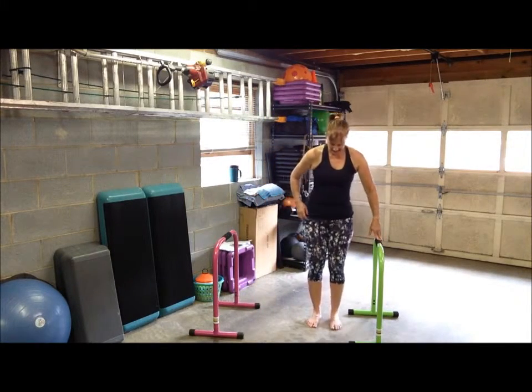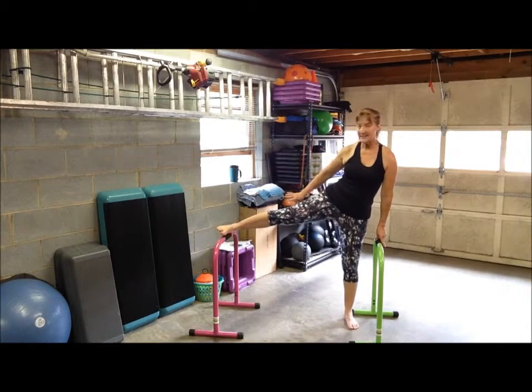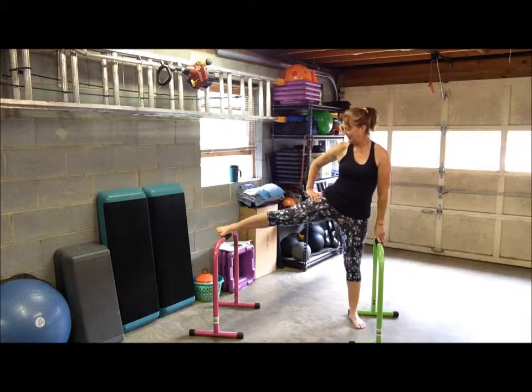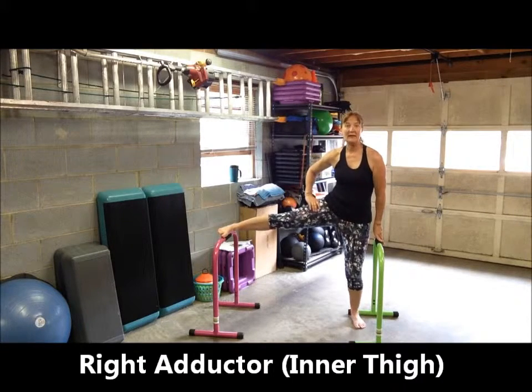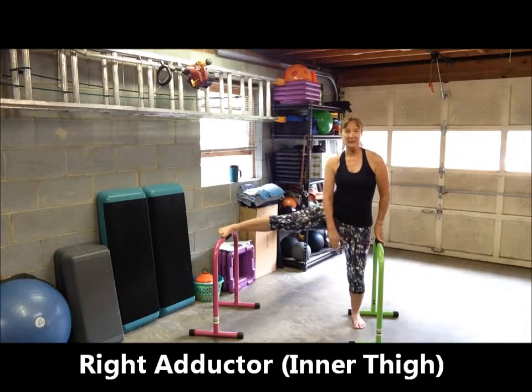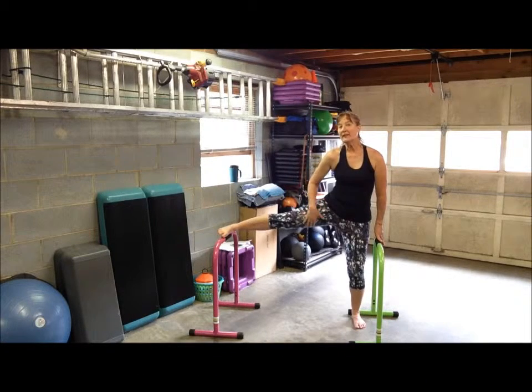It depends on what kind of session you just finished. Let's do the right leg. The right foot is laying sideways on the pink bar. Foot is flexed, toes are facing forward. I need a deeper stretch, so I'm going to bend my left knee so I go down a little bit further, so I actually feel that stretch in my inner thigh or my adductors. When you're stretching your leg muscles especially, make sure you don't stretch to the point of feeling a pull — you just want to feel a nice, gentle, recovering kind of stretch.